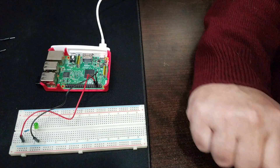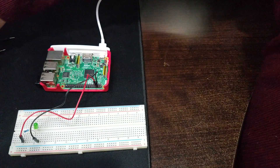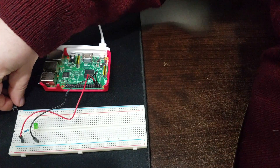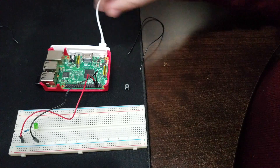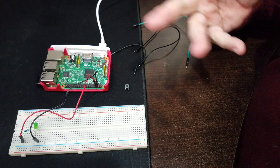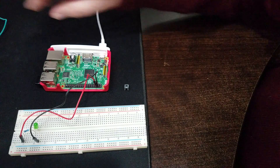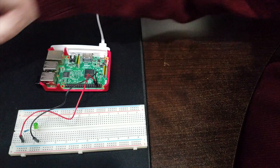When we press the button the light will turn on, and when we let the button go the light turns off. The parts we'll need this week are a button, two male-to-male cables, and one male-to-female — so we're adding three cables and a button.